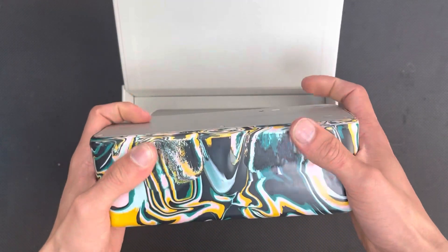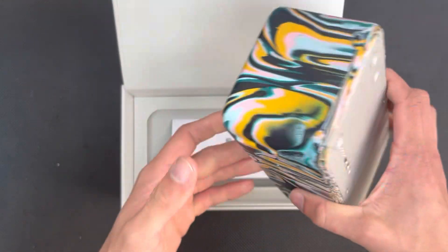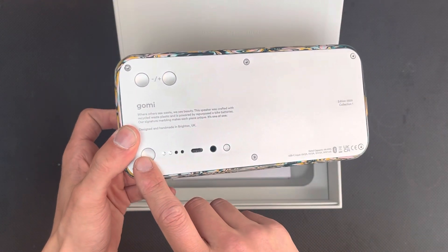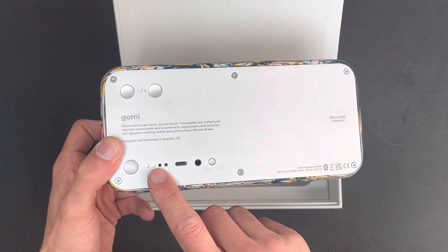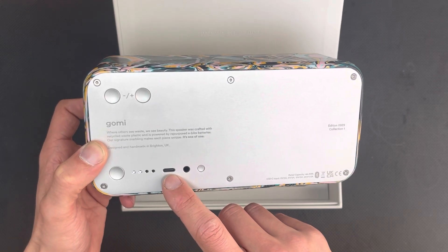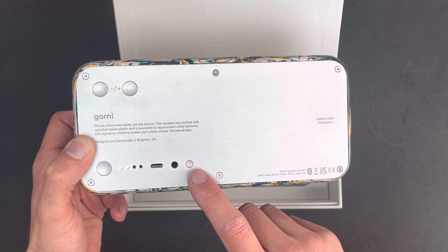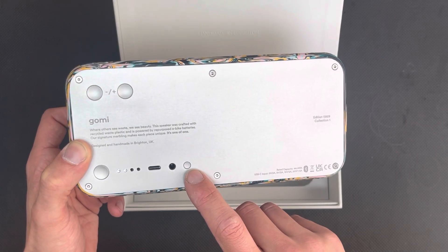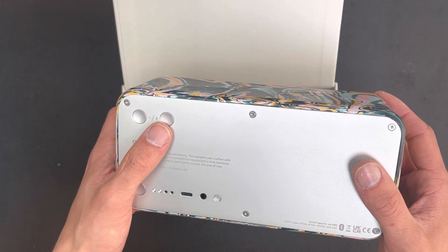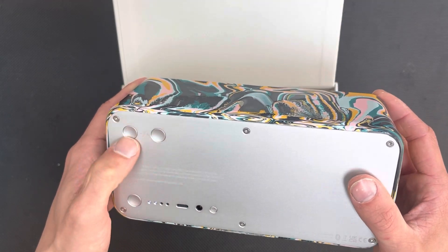First feel of the speaker — it feels very tough. This is the power button; you just turn it on there. We've got the LED indicator showing half battery. Then we've got the USB Type-C port for charging, aux in, and the Bluetooth and TWS pairing button. Up here we've got volume down and volume up buttons, and I believe if you hold it down it will also skip to the next song.